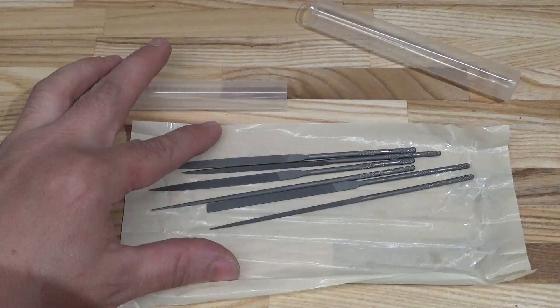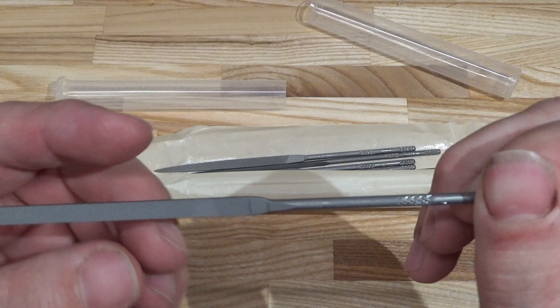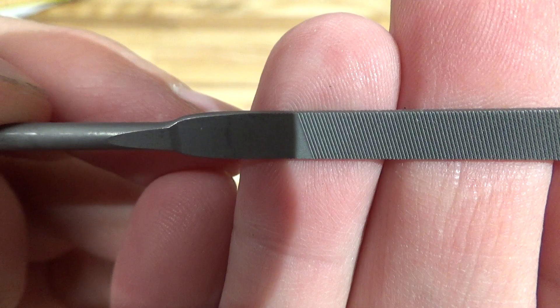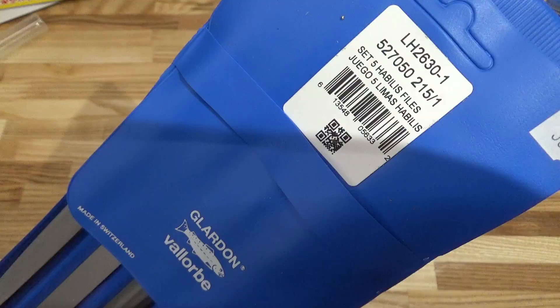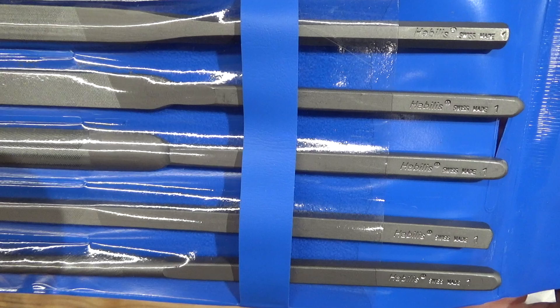Here are some small needle files from Valorb Switzerland, who make a very complete line of files in all sizes and cuts. These are cut number two, the only cut that Schmidt offers, which is roughly 38 teeth per centimeter. Stated hardness is HRC 66 and the teeth are cut very nicely. Integrated handles, marked F. Dick, Swiss made. These are Habilis files — a bit bigger than the needle files and a bit smaller than regular files. I suppose they're sized to fit the hands.